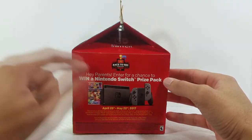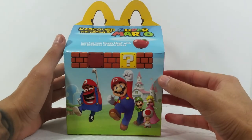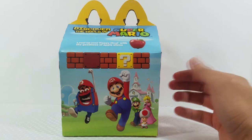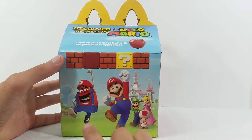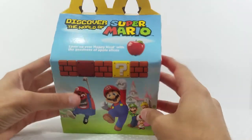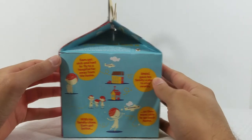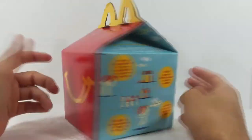It's your standard Happy Meal box. On one side you can enter a contest to win a Nintendo Switch, and on the back side you get an image of Mario along with the Happy Meal box dressed up as Mario. Up top it says 'Level up your Happy Meal with the goodness of apple slices.'